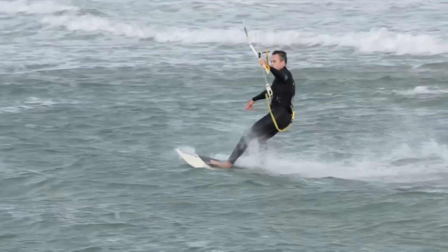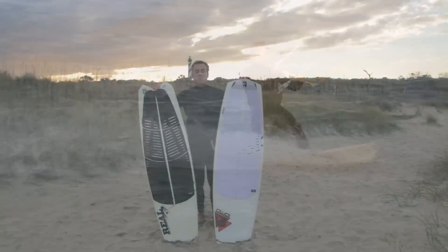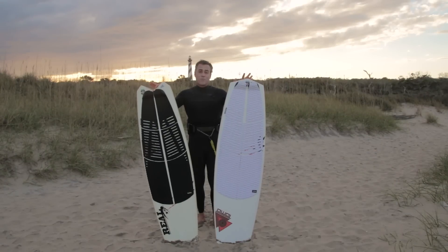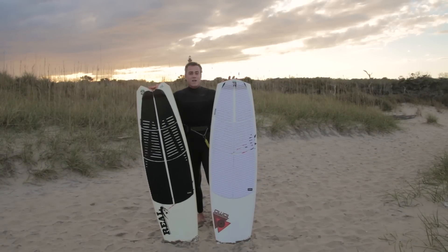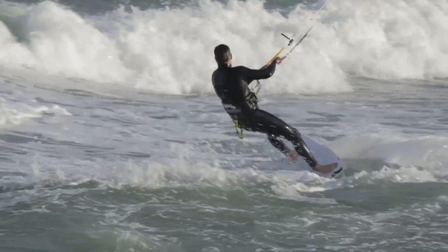These two I'm holding specifically are made in the kite construction. So if you are going to kiteboard on these, get them in the kite construction. These are actually just surfboards and Tomo figured out how to make these planing hulls ride super fast.